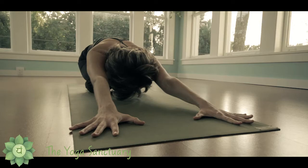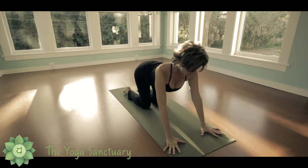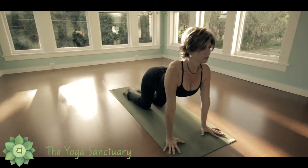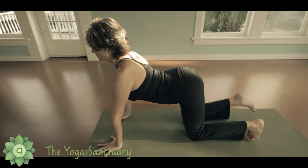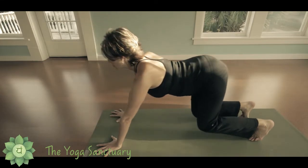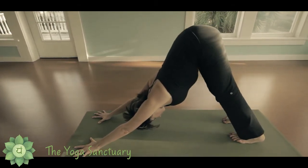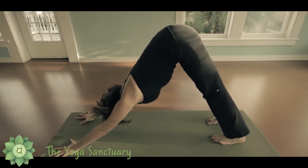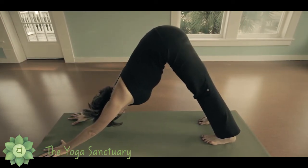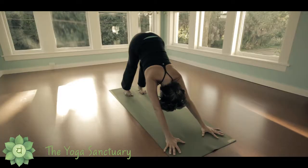Leaving your hands where they are, with an inhalation come up to all fours, arching into your spine. Curl your toes under and with an exhalation lead with your sitting bones and press your hips up and back. Keep your palms grounded as you press back through your legs, find length in your spine, and let your neck relax. Keep your shoulders rolled open away from your ears.